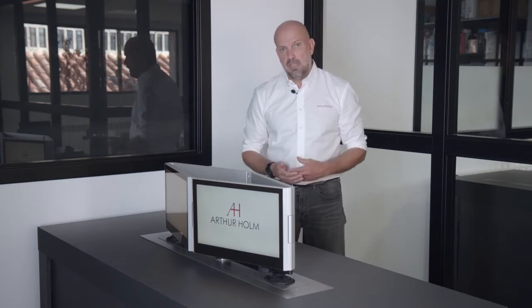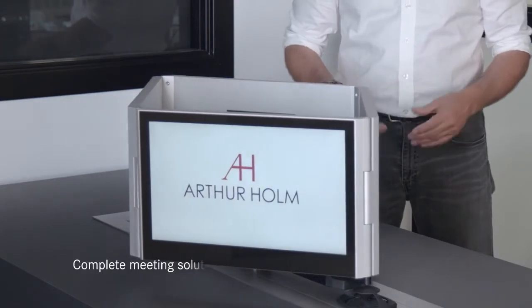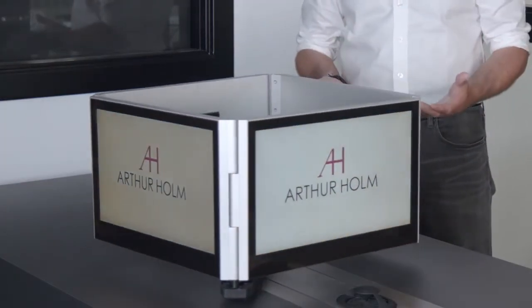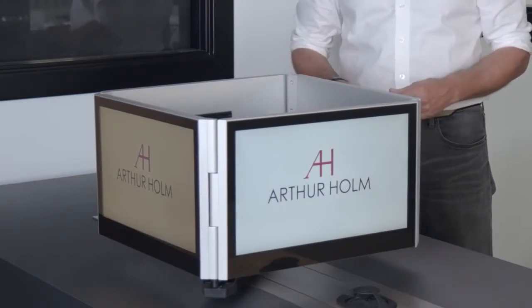The Dynamic 4 can adapt to different types of tables and also the amount of people in the meeting. You have the possibility of adapting it to a round table, a square table or a rectangular table — however fits your meeting and the amount of people.